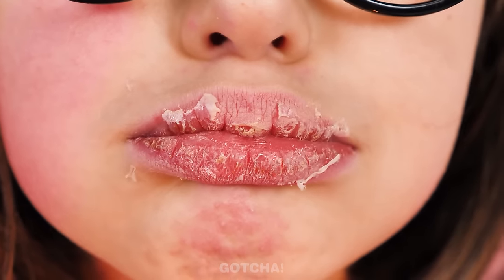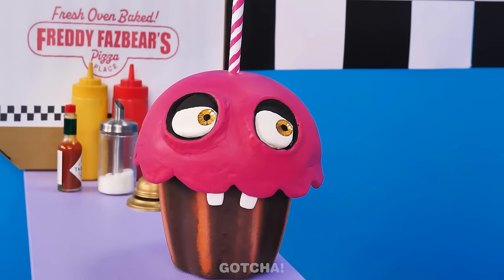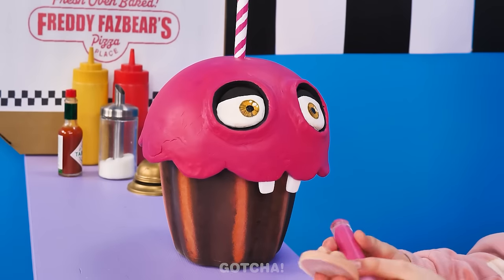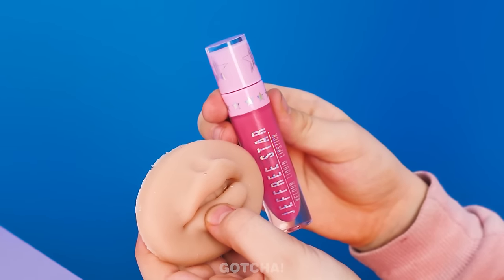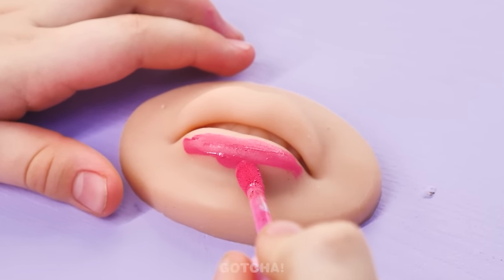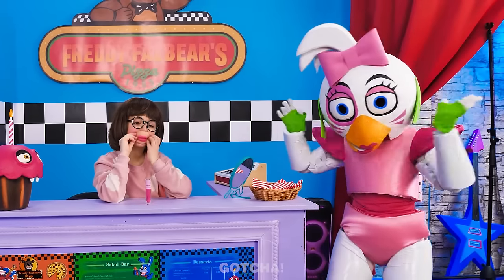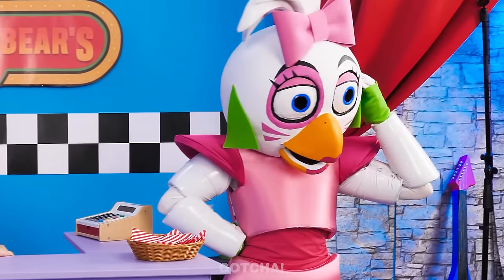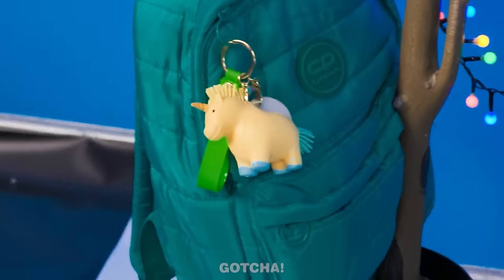My lips are so dry — look how flaky they are! Chica's not here to help me out, but Carl is here! I know you got my back, buddy — come on, give me what I want! I got it — lipstick and squishy fake lips! I have a feeling this girl doesn't know how to put on lipstick, so she'll practice on the fake lips and place them over her own. What happened to your lips? That's not how you do it!